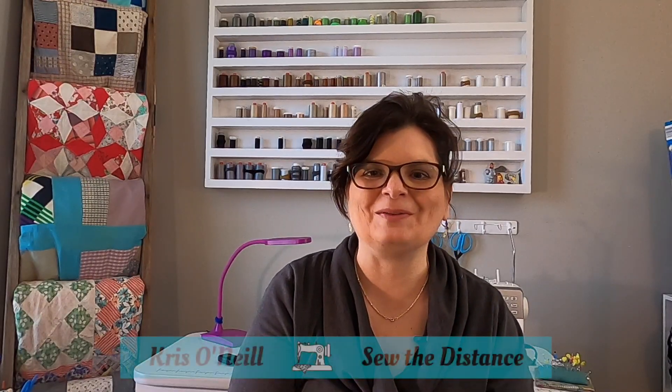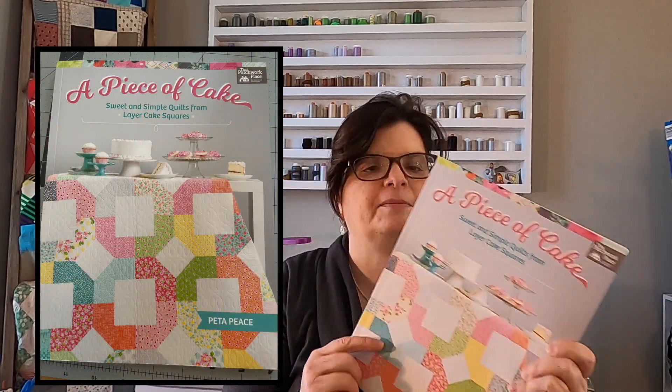Hi everyone, I'm Chris O'Neill from Sew the Distance and today I have something very special for you. I joined forces with Fallon from Create Beauty Daily with Fallon — I'll put a link to her channel here and also in the description. Her and I decided that we both loved this book, A Piece of Cake, by Peta Peace from The Patchwork Place, and we decided to pick a table runner from this book and both make the exact same one using Gingham Gardens by Mind's Eye, distributed by Riley Blake.